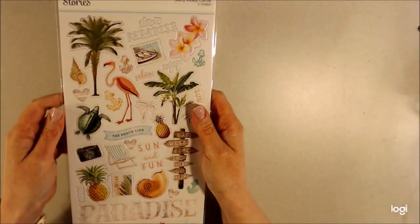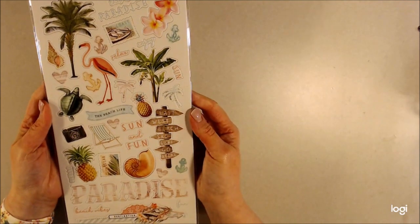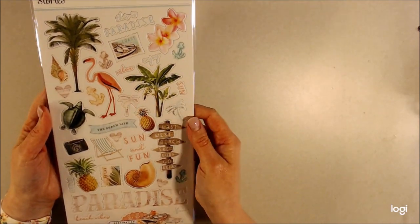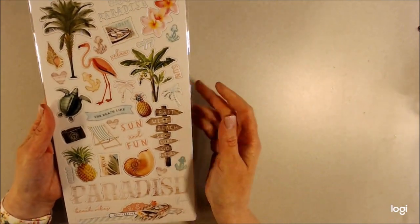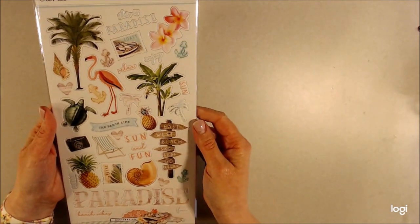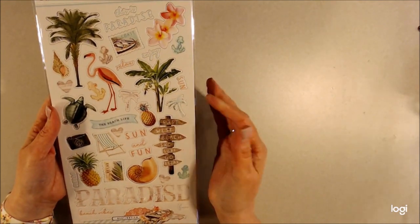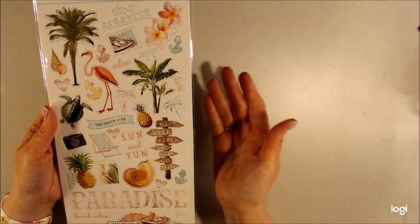The collection that I received is a Simple Stories collection and it's called Simple Vintage Coastal, or just Vintage Coastal. The colors in this are really pretty and there's a good combination of different types of papers — there's floral and plant life and beach life.